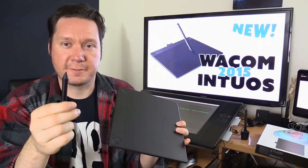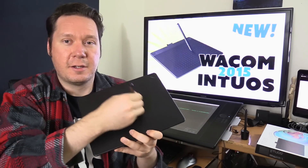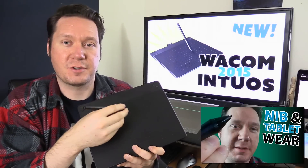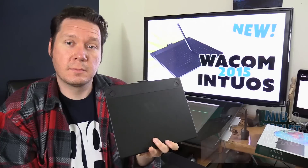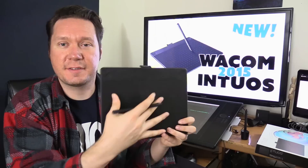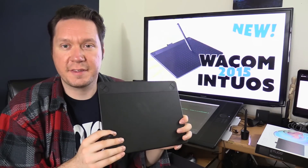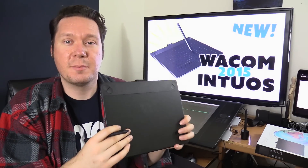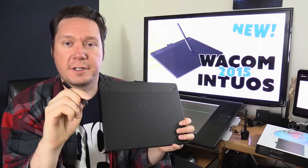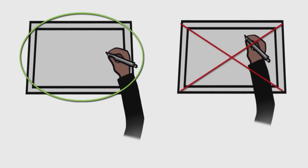The surface will eventually wear down your nibs because of friction, which is why you have replacement nibs. You can avoid wearing the nib down too quickly by not drawing aggressively for long periods, as the heat will wear it down. The active drawing area is 8.5 inches wide by 5.3 inches tall — a pretty good size, bigger than my hand, kind of a sketchbook size. I wouldn't recommend going much smaller if you're doing a lot of drawing, because it's nice to have gesture space to draw with your elbow and whole arm.